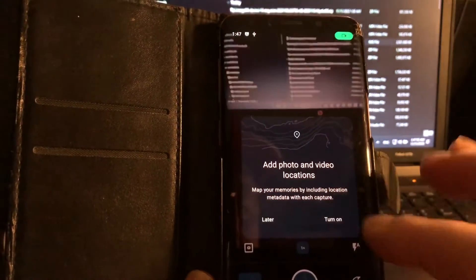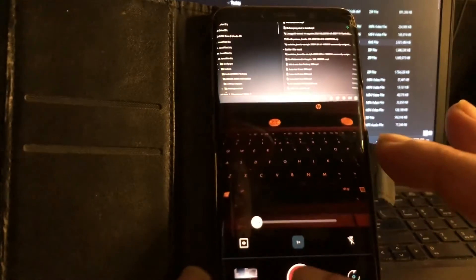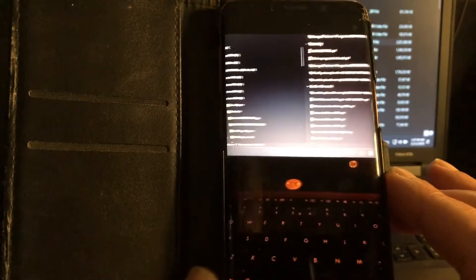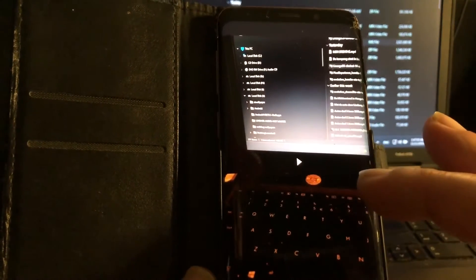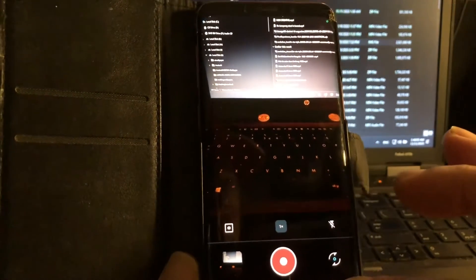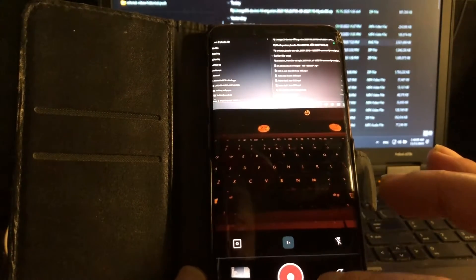Is the camera working? Camera works. How about video? Hello, testing. And this build is really small — it's only 900 megabytes, which is really cool; it's not too big. Might work on other devices as well. I will try.